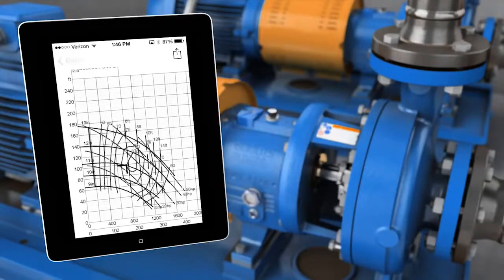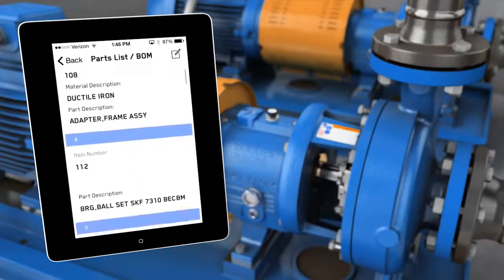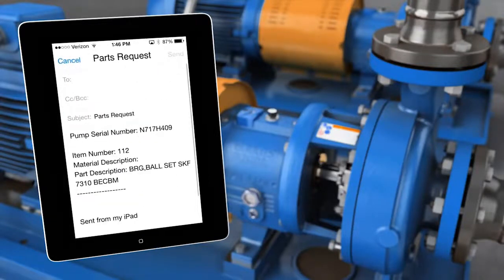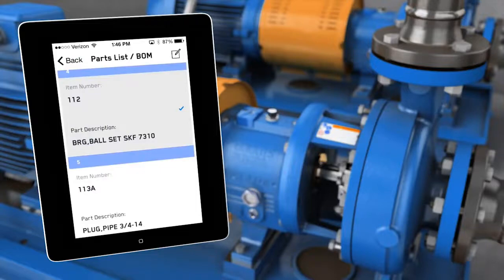In addition to examining the data, your smart device will also connect you to the local repair shop. You can email a summary report to your repair specialist for further investigation and troubleshooting, or save the raw data for internal analysis.